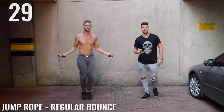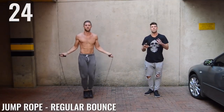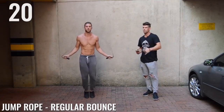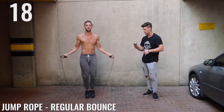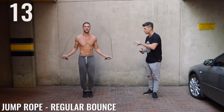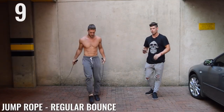Regular bounce, ladies and gentlemen. Come on, Zen Dude Nation. Now I know this is a beginner workout, but that doesn't mean you need to be going slow. You should be going as fast as you possibly can, like my boy B over here. Very nice, my friend. Halfway — 15 seconds, ladies and gentlemen. Look at this form. Impeccable form. Not coming that high off the ground, and don't worry if you mess up.